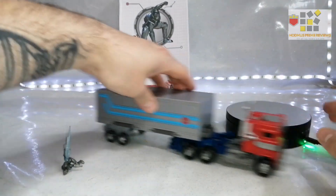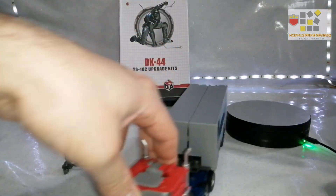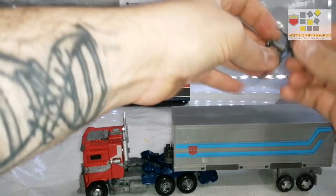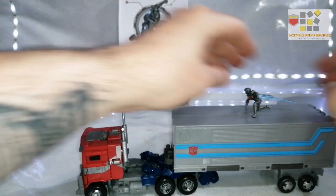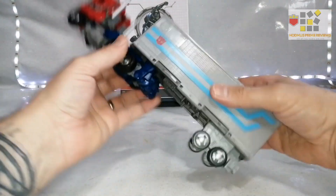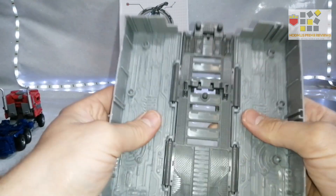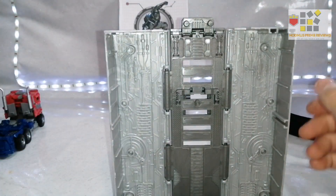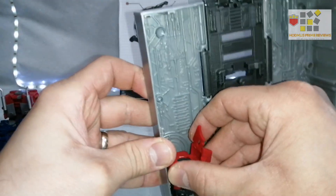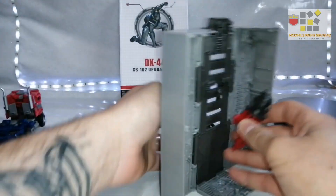It does come with an adapter which, if you've got the Kingdom Earth Rise trailer, lets you recreate that scene from the end of the Bumblebee movie where Prime is rolling out of his trailer. You could have Noah on top giving him that extra boost as he rolls out — it looks pretty good. Apparently you can also store the weapon bits inside the trailer, so let me try to work out where.